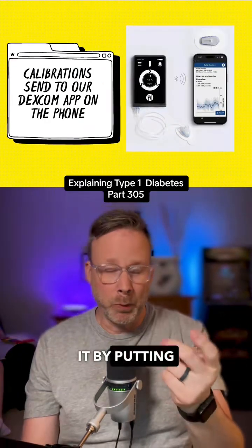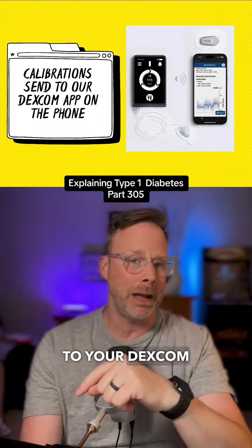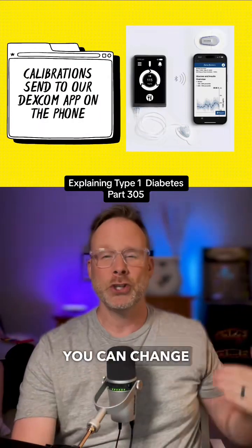You can calibrate it by putting a finger stick into it, and that calibration sends it to your Dexcom app right on your phone. And you can change it.